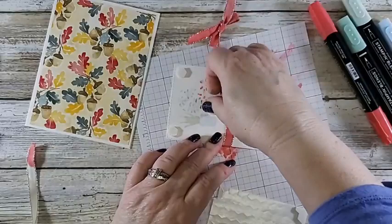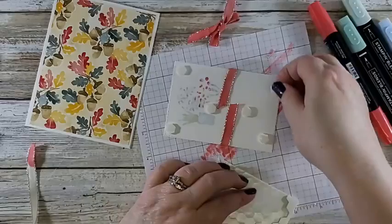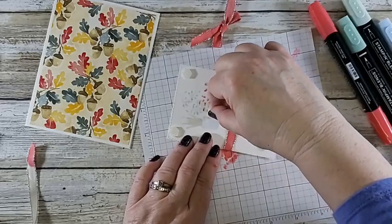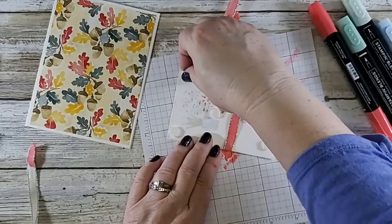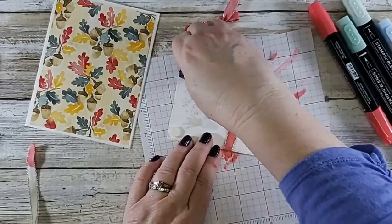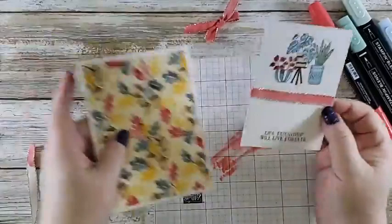I'm going to adhere this to the card before I put on the bow. The reason I like to do that whether it's dimensionals or tape adhesive is because if I had the bow on it there'd be a lump underneath. I don't like lumps in my craft products — well, except my grandma occasionally had lumps in her potatoes and I liked hers — but generally in my craft products I don't like lumpy.